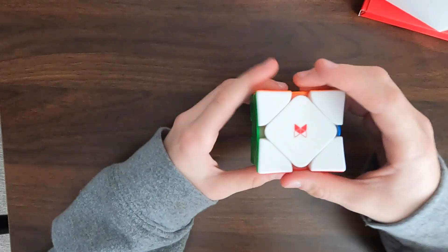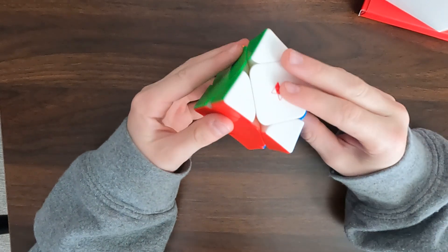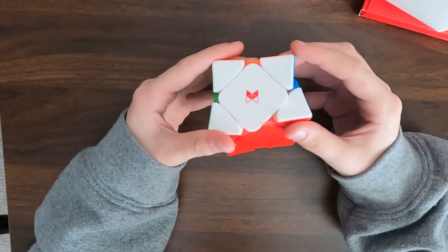So the X-Man Wingy Scube — it's a little bit concave. And it's really smooth. It's fully magnetic. This is very, very smooth.